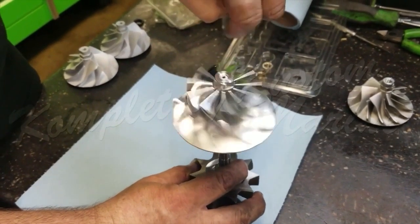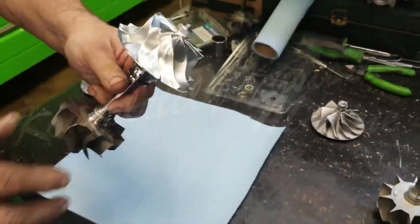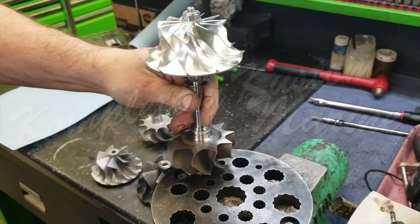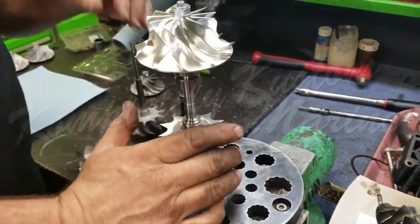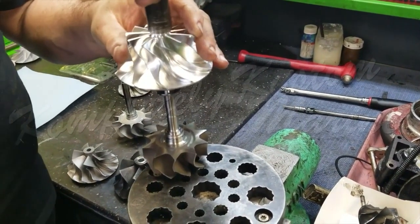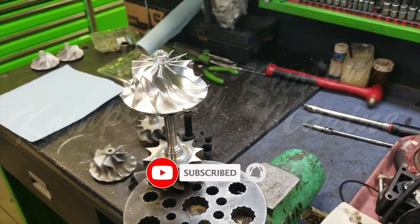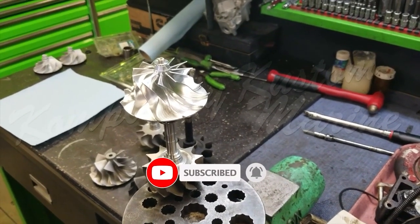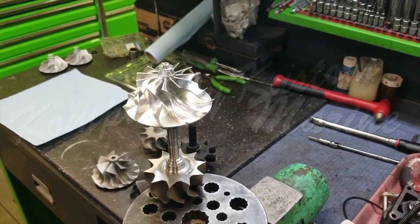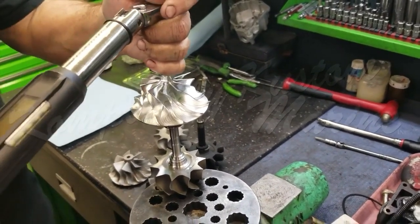This looks a whole lot easier said than done. As should be done with anything that you're reassembling, you should find the proper torque spec and torque the nut down appropriately. In this particular case, the torque spec is 120 inch pounds and we are going to use an electronic fork wrench to achieve that.